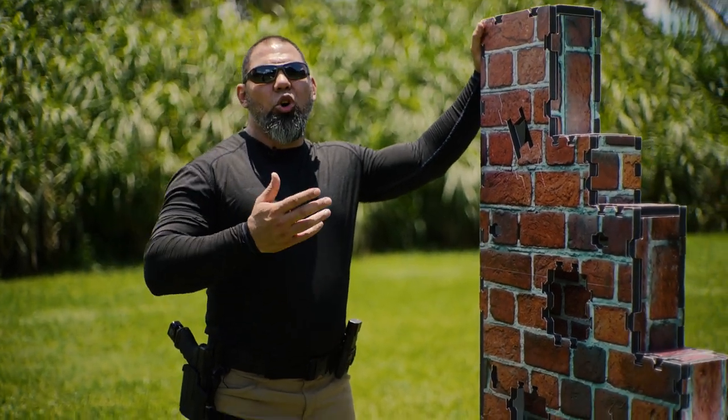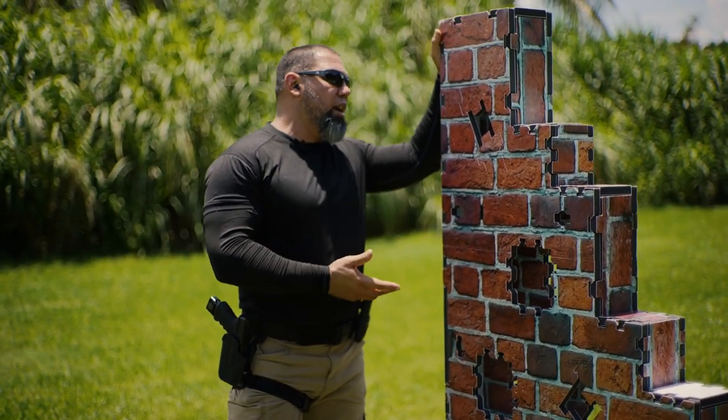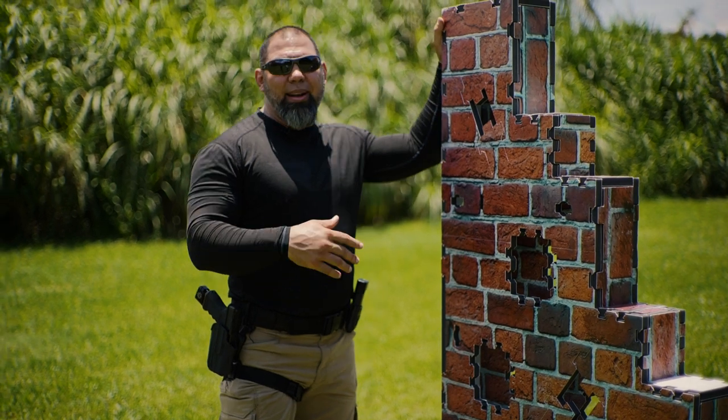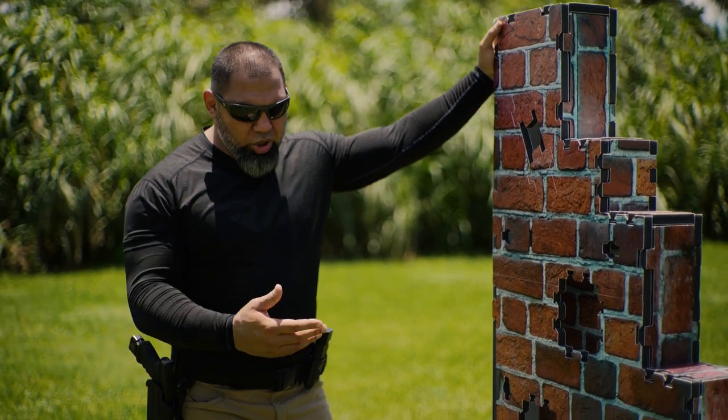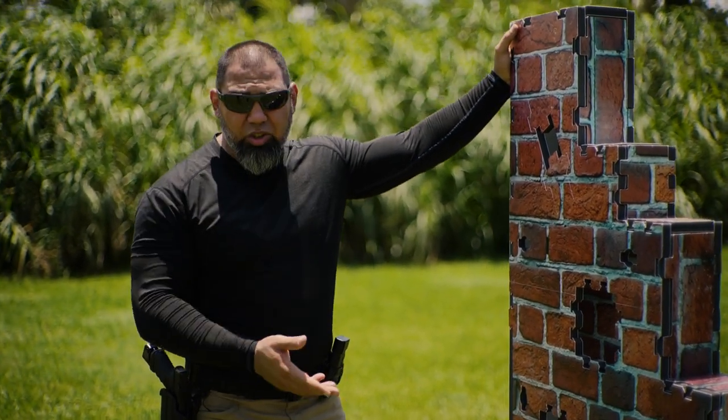The only issue you're going to come across is if you go from range to range — this is a personal thing — you're going to have to break it down and put it back together every single time. It doesn't take that much time, about five to ten minutes once you get better at it, and I'm sure it gets a lot easier.